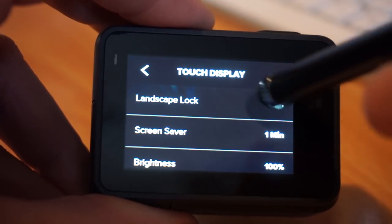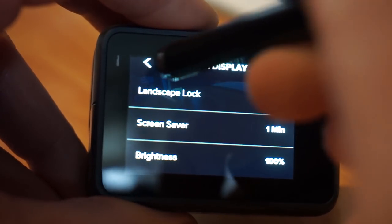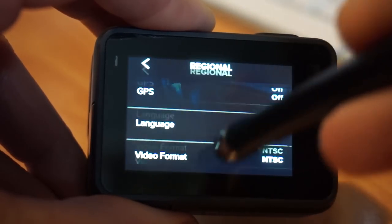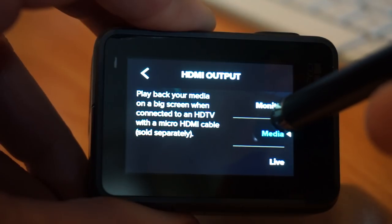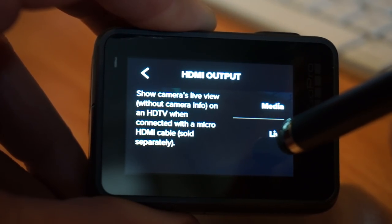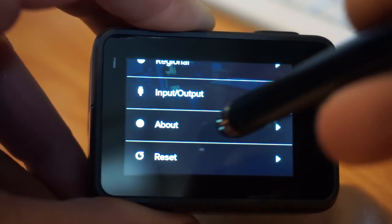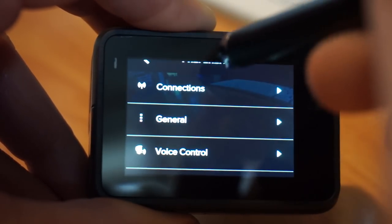There's also touch display settings: landscape lock on or off, screensaver duration, and screen brightness. Under media you can have it on monitor — which shows the monitor with overlay — or live, which is video out with no overlay and no menus; default is media. Audio input is not available right now. About shows the serial number and firmware. You can also reset all your settings.